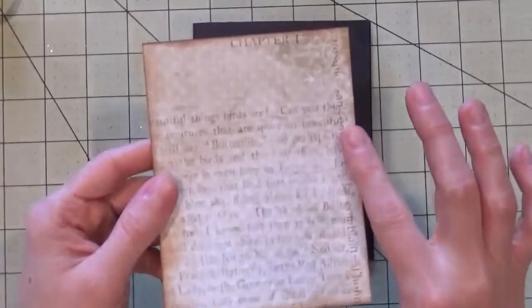Hey everybody, it's Kellie with KelliesCards.ca. This is the sixth and final card in my card kit series, the Everyday Card Kit Number Two. I've picked out some vintage elements for this card.